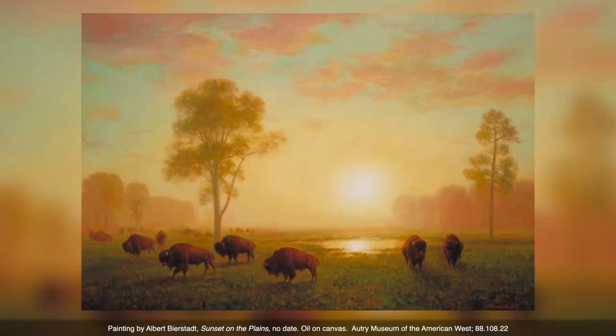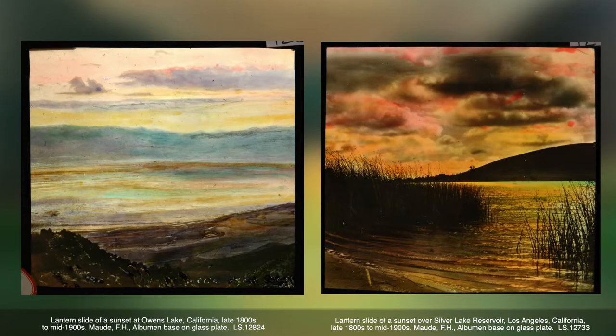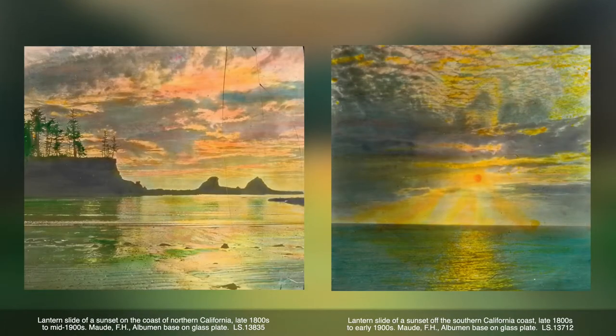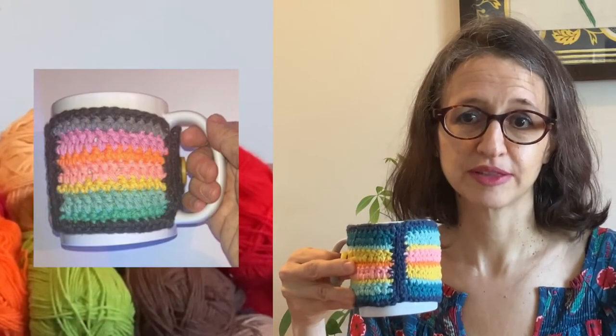Hi there, I'm Julie, and we're taking inspiration from the Autry Museum's collection and showing you how to make crocheted objects you can use at home. For this project we were inspired by objects in the Autry's collection which represent sunsets, such as an undated painting by Albert Bierstadt called Sunset on the Plains, late 1800s to mid-1900s lantern slides by F.H. Maud, and an early 1900s lantern slide by an unknown photographer. You can find more representations of sunsets on the Autry Museum's website through the online collections database. For our crochet project we'll use the colors of these sunsets to inspire a mug cozy, which you can use to keep your coffee or tea warm and to protect your hands from the heat.